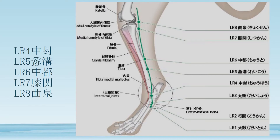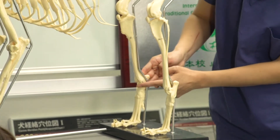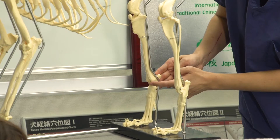Next is LR4. LR4 is cranial to the medial malleolus — that is, inside the ankle. Cranial to the medial malleolus, there is a tendon stretching from the cranial tibia muscle running towards the front. You locate LR4 in the depression medial to that tendon. In the back leg inside, there is the medial malleolus, and cranial to it in the depression, you have LR4.